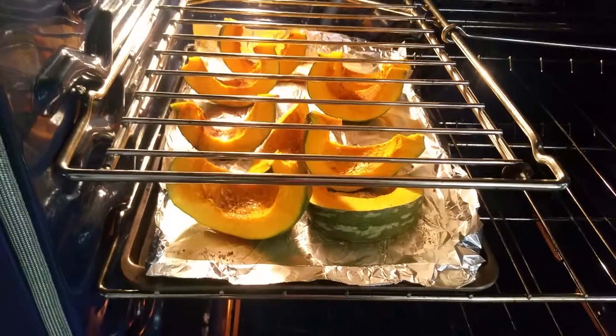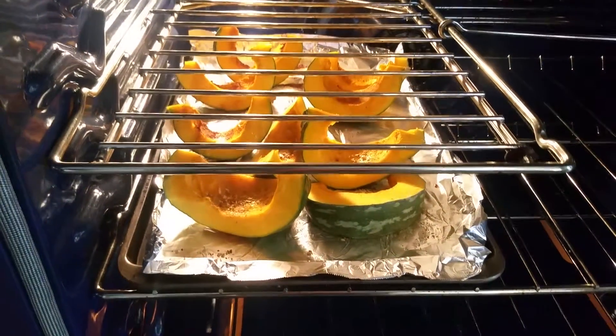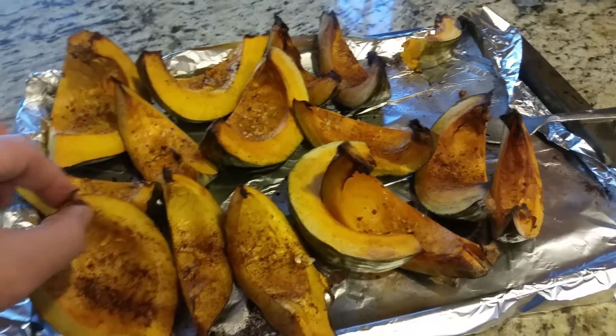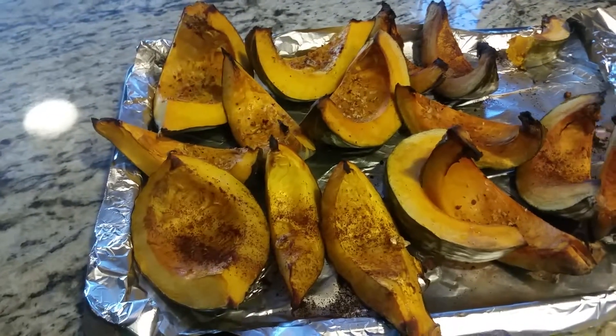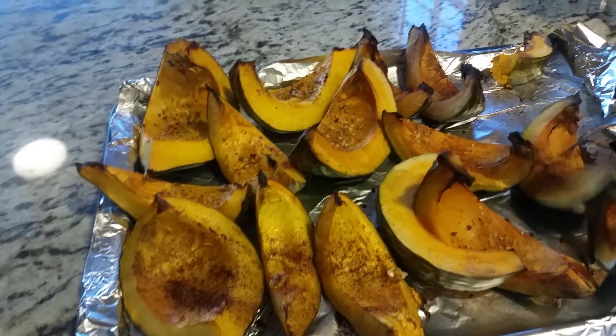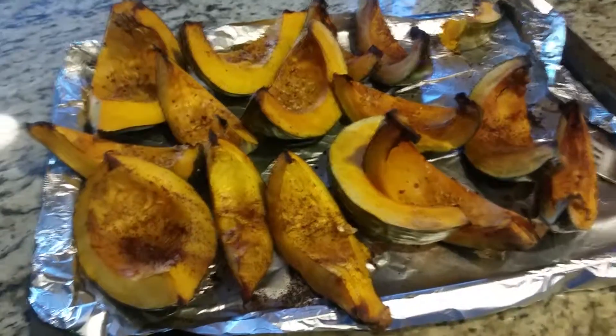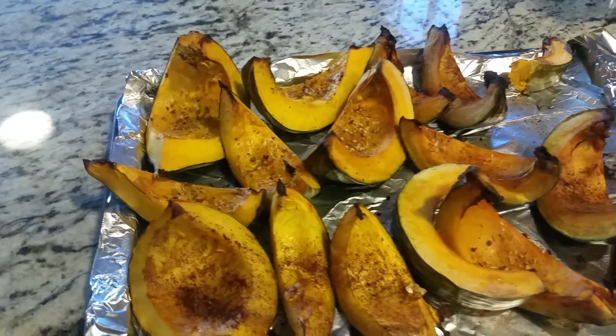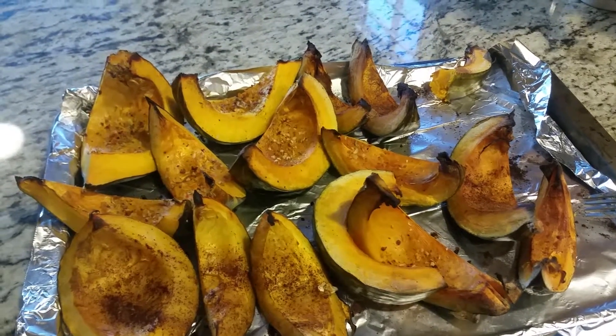We're cooking it at 375 for about 30 minutes. This is how it turns out when it's all done — you should be able to pierce it with a fork, so it's soft. You can make it with either the cinnamon like I did here or the no-salt seasoning. Both are really yummy. So let me know how it works out if you try it.